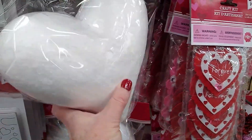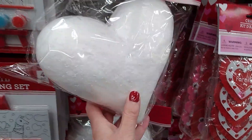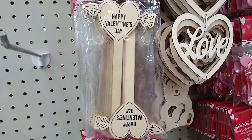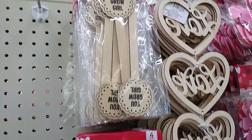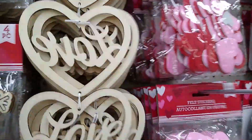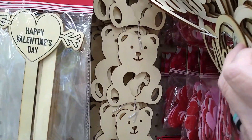I'll give you one guess to figure out where I am headed. Hey everybody, it's Shelby with a Chick Plus 3. Welcome. I hope you're all well. Oh man, you didn't even need one guess, did you? It's the Dollar Tree.